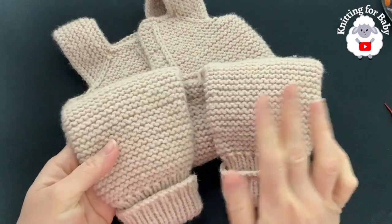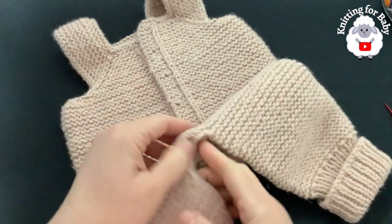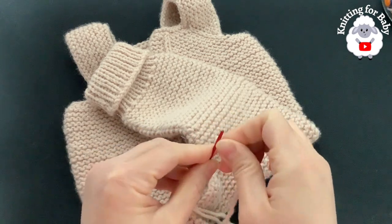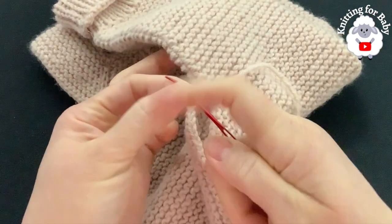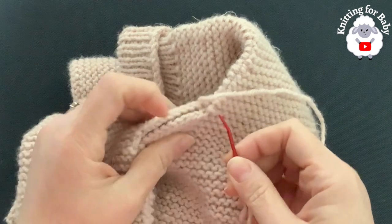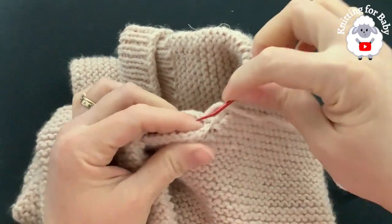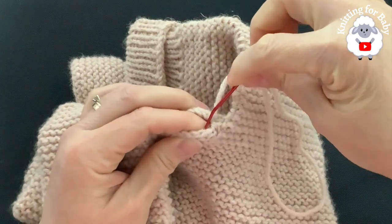Both legs are now done. To close the gap between the legs, use the long yarn tail left when starting the second leg. Work stitch by stitch using a whip stitch on the inside, going from one side to the other stitch by stitch to close the opening between the two legs.